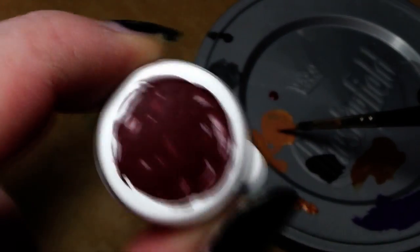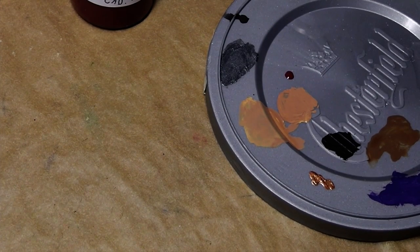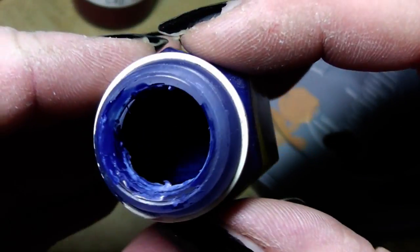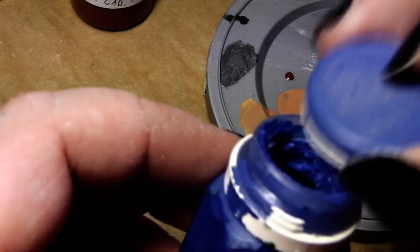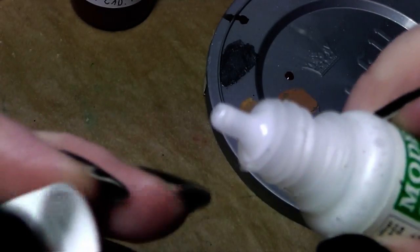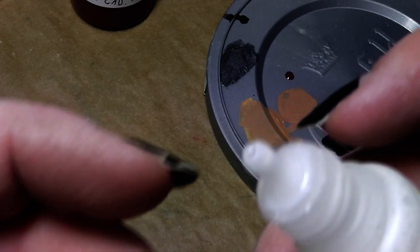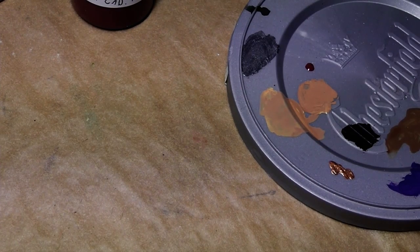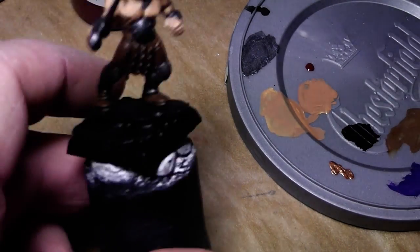Also, this cap absolutely seals the paints well. I have old GW paint pots here — for example this Enchanted Blue is over 20 years old. We open it and the color is still in good condition and ready to use. You don't have that with dropper bottles. My dropper bottles always have something coming out at the lid — quite a messy stuff. I absolutely hate dropper bottles, so please stop asking about them. I use these paint pots — get used to it.